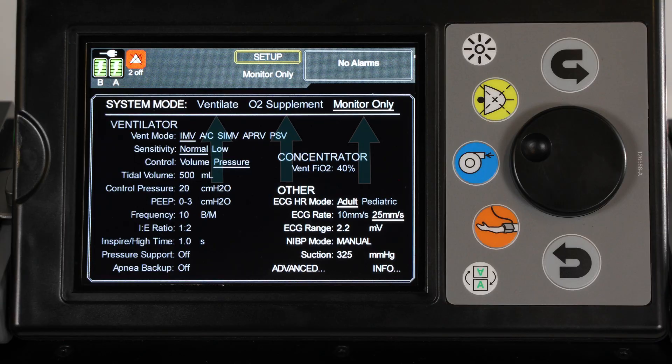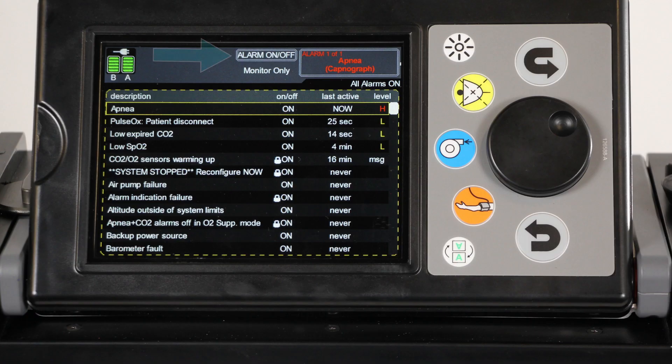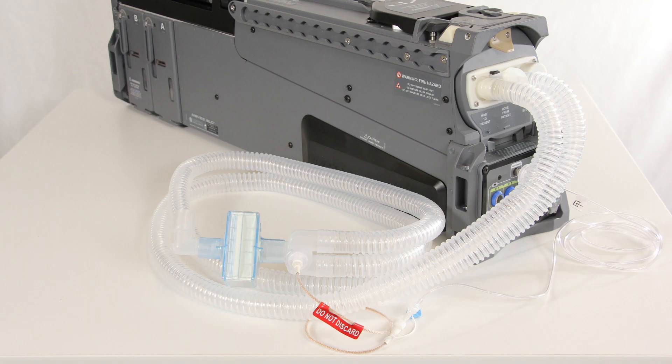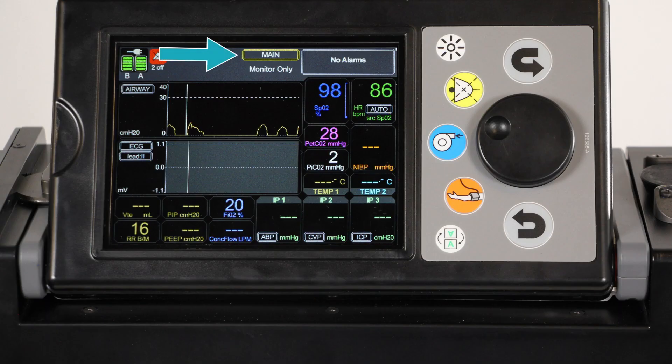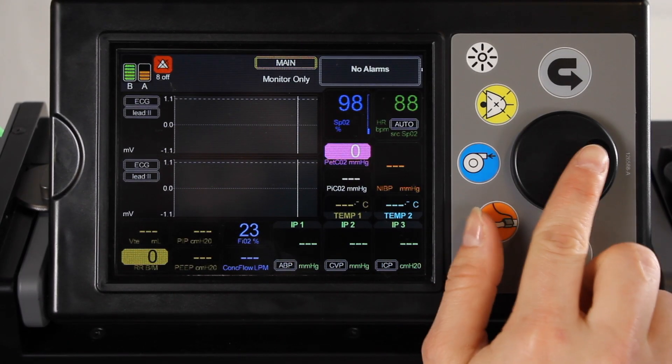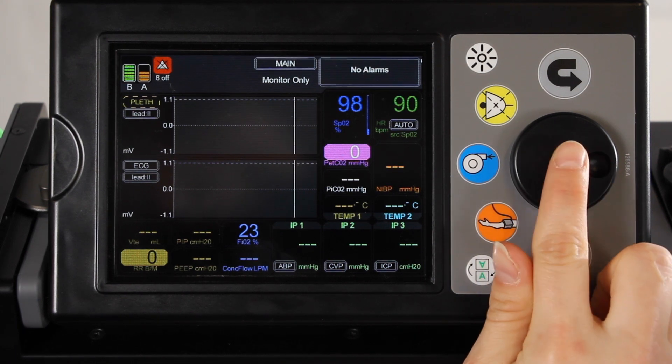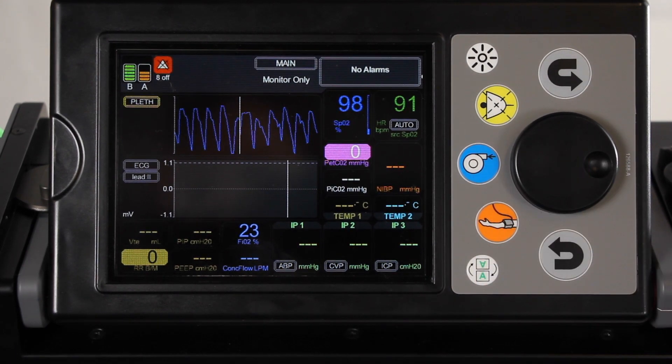Select the desired operating mode: ventilate, O2 supplement, or monitor only. To change any alarm settings, navigate to the alarm on/off screen or the alarm limits screen. Attach the breathing circuit to the patient. Navigate to main on the screen select button to view the monitor screen. To view patient charts and trends of patient data from within the monitor screen, select either of the waveform chart control buttons.